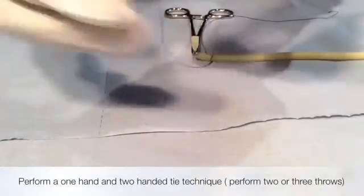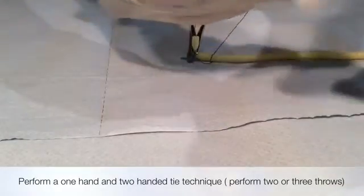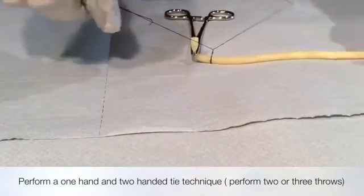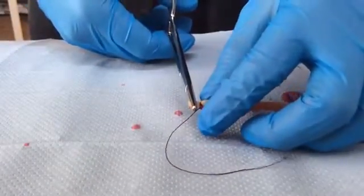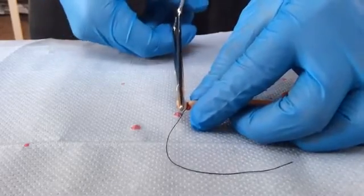Then you will have to perform either a one or two-handed tie technique. You should aim to do two or three throws to secure the knot. Once you have secured the knot, release the haemostat to see whether you have controlled the haemorrhage.